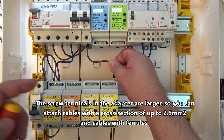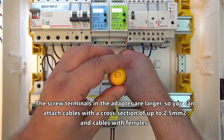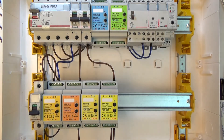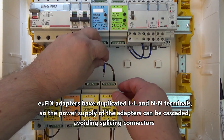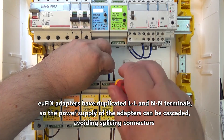The screw terminals in the adapters are larger, so you can attach cables with a cross section of up to 2.5mm² and cables with ferrules. The Ufix adapters have duplicated line-to-line and neutral-to-neutral terminals, so the power supply of the adapters can be cascaded, avoiding splicing connectors.